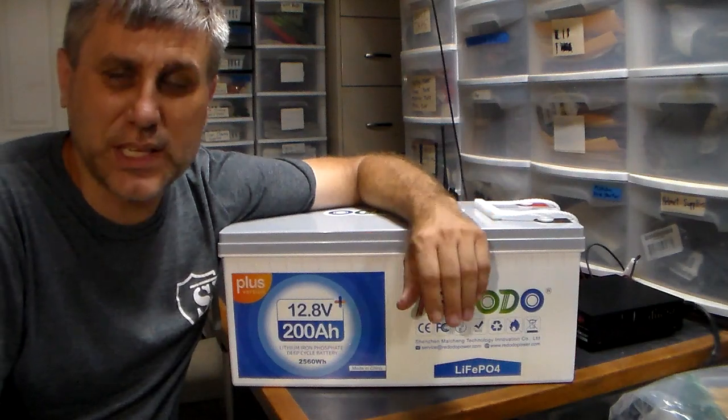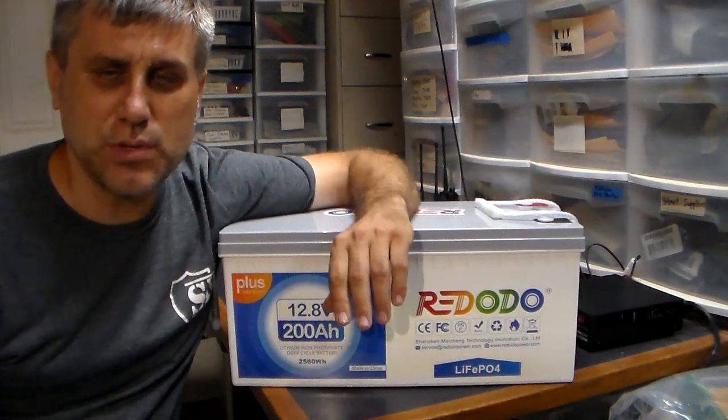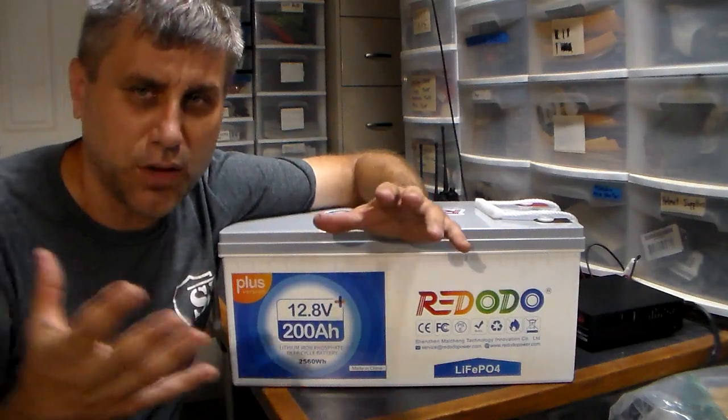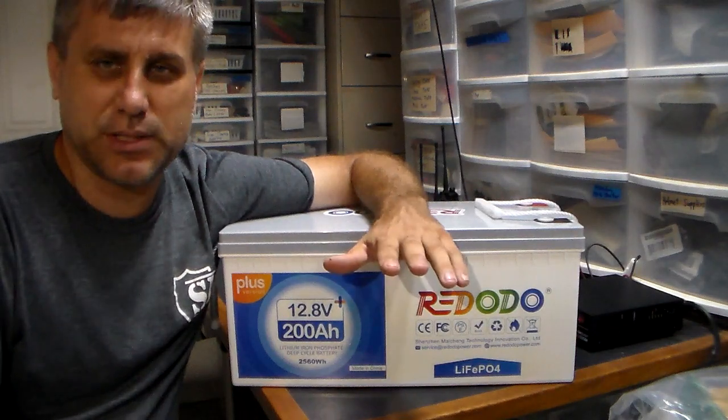So, batteries — that's really the key to your system. Most people can understand batteries. They understand that you need solar panels and all the electronics, from the charge controllers to the inverters. Let's talk about batteries.